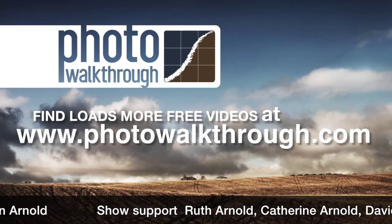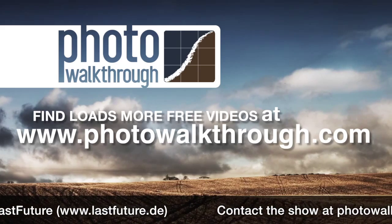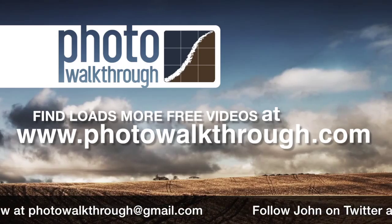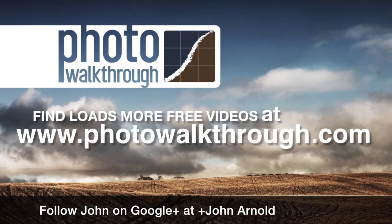Photo Walkthrough is a free online video show about photography and digital photo editing using Photoshop and Lightroom. Please help support the show by using our sponsors' promo codes or by passing the promo codes onto your friends. Join the Photo Walkthrough community, find all the old shows, and subscribe to the new ones for free at photowalkthrough.com.